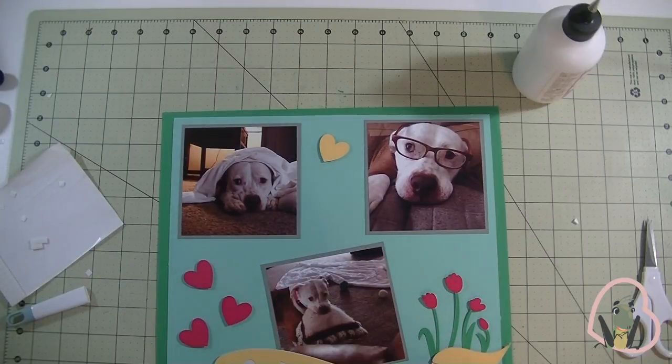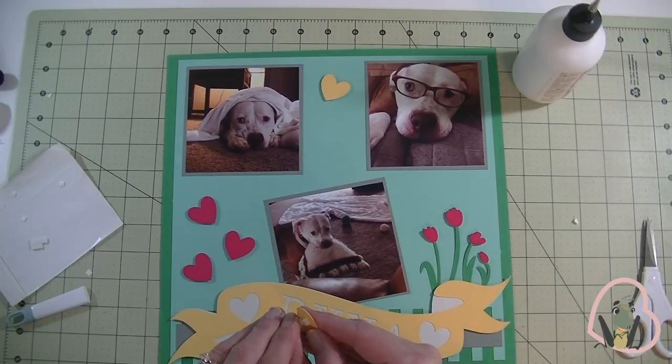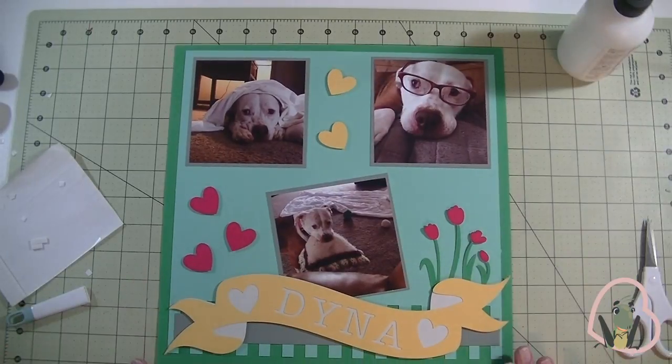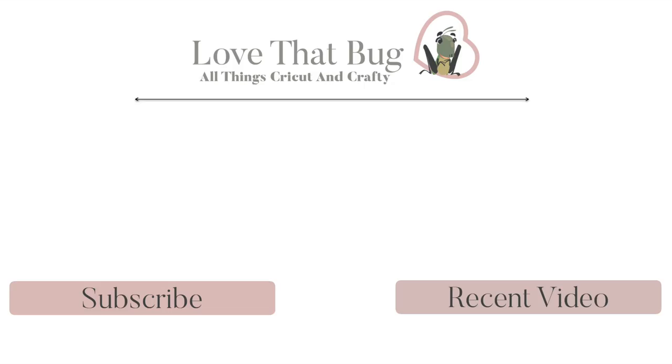Our layout is done — not bad, right? That's going to go like that. There you go. What do you think? All right guys, there you have it — our Makeover Monday turned into a Thursday scrapbook layout. Any questions at all, please let me know. As always, thanks so much for watching. Have a great day and I'll see you guys next time. Bye-bye!